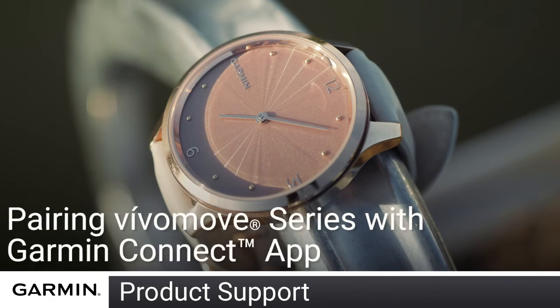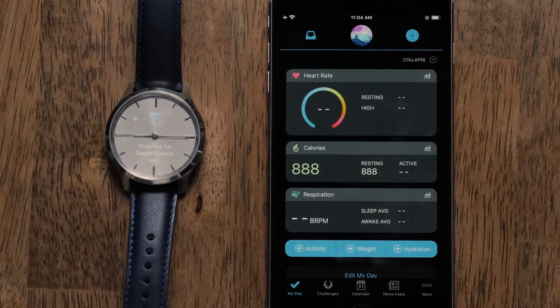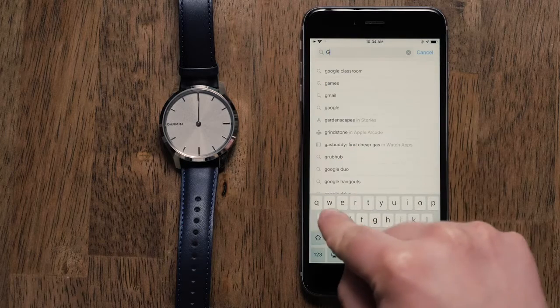Today, we will show you how to pair your Vivomove Series watch with the Garmin Connect app. For this video, you will need your watch and the Garmin Connect app. To pair your watch, you will first need to download the Garmin Connect app from the Google Play or Apple App Store.